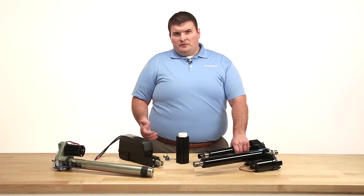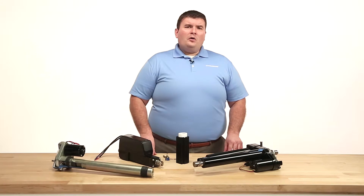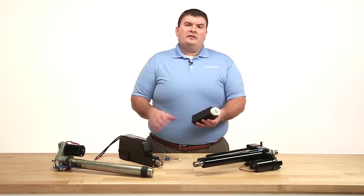Often we are requested to include anti-rotation into the extension tube design, which we are happy to accommodate. A ball nut guide like this one, used on our electric HD, can be utilized to eliminate rotation of the extension tube.